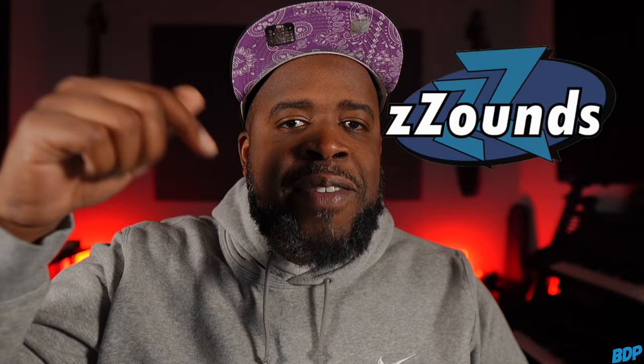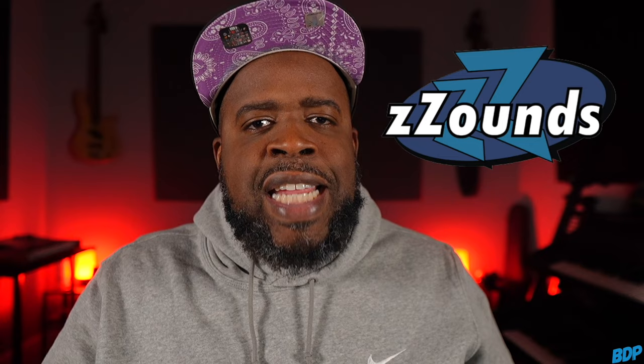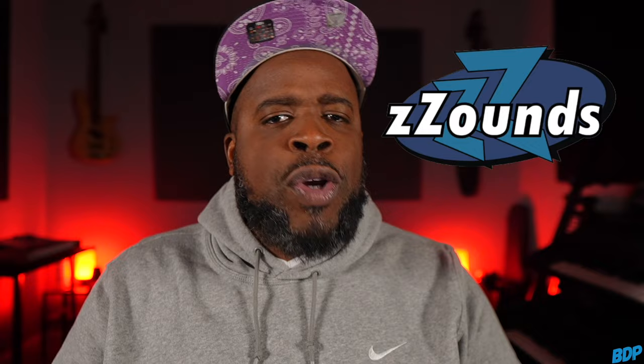Before we get started, if you guys need anything for your studio, make sure you guys go ahead and click the Zounds.com link in the description and get something for your studio. They have a whole bunch of stuff on the site that requires no credit or background check. All you have to do is order it, they'll ship it to you, and then you just make monthly installments on the equipment. All they need is a credit or debit card hooked to your account so they can take the money out monthly. It's not everything on the site, but it is a whole bunch of stuff you can go ahead and get right now with no credit or background check. So go ahead and click that Zounds.com link in the video description and get you some gear today.